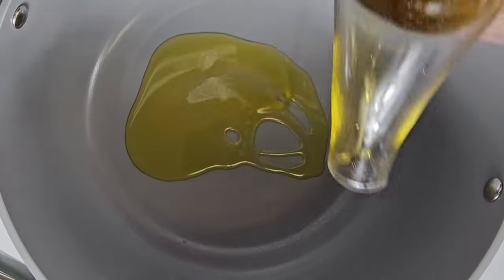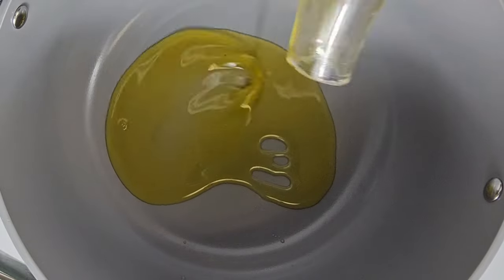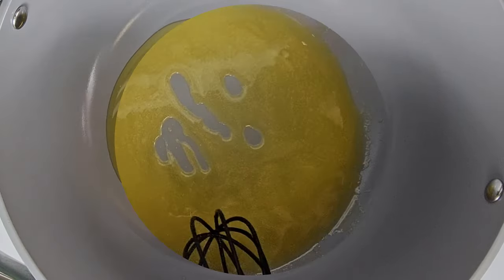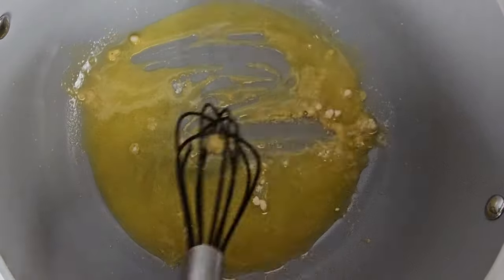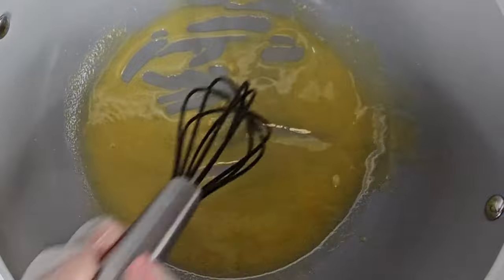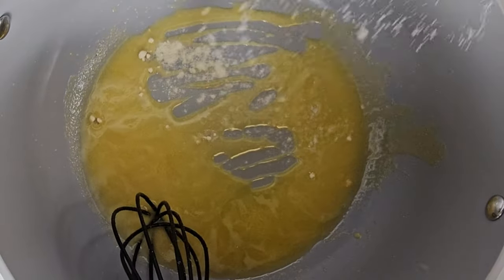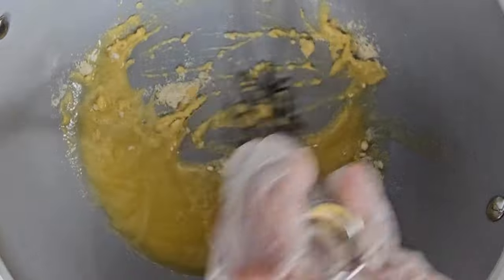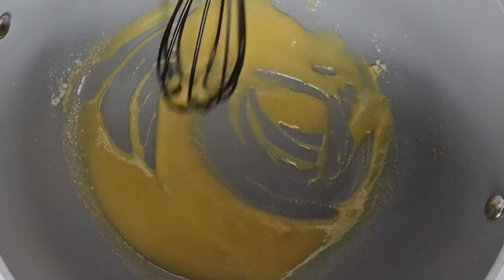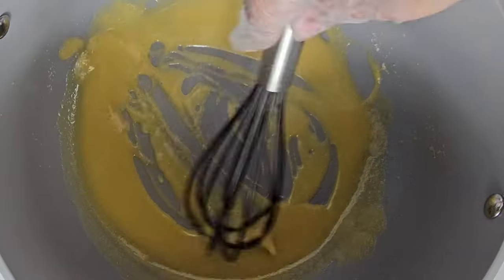Get your pot out and heat it up to a medium. Add in some olive oil and make sure it is hot. We're going to start making our roux. The trick in making your roux is to add in your flour slowly and stir all the while, because you don't want your roux to burn.